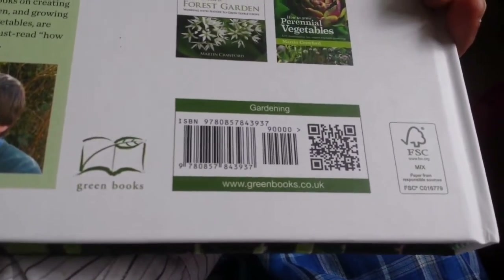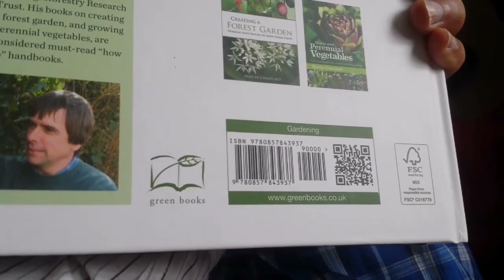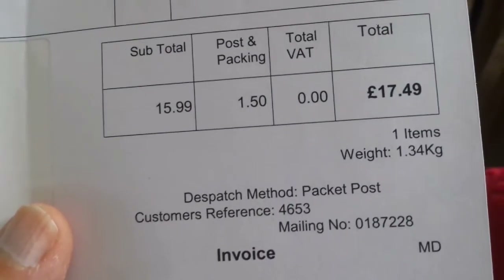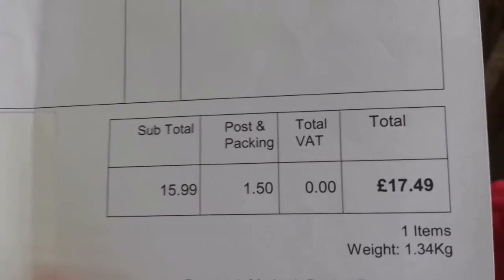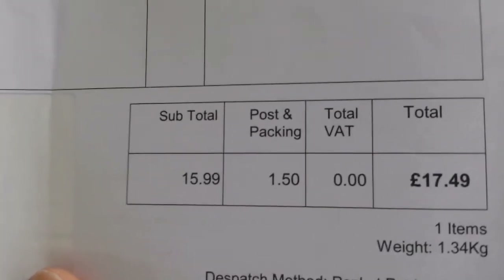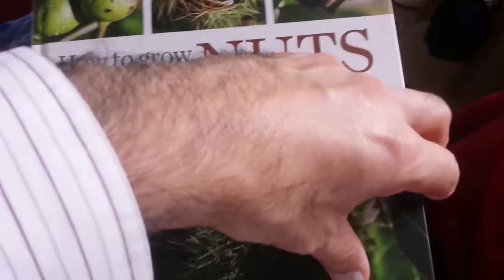As for the price, I have to look in my invoice to see how much I paid for it. I paid £17.49, which is about £21 to £22 in US or Canadian dollars — maybe £23 to £24 depending on the exchange rate. So about £17.50.